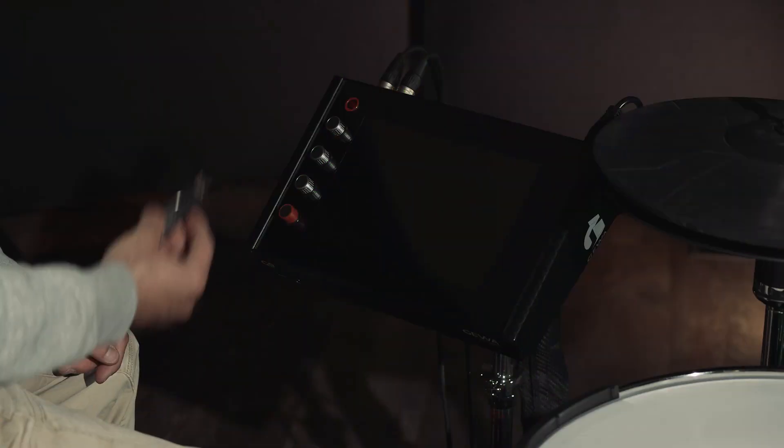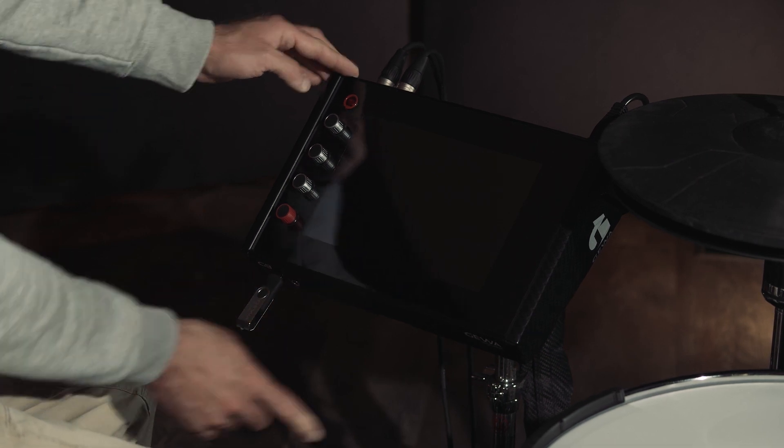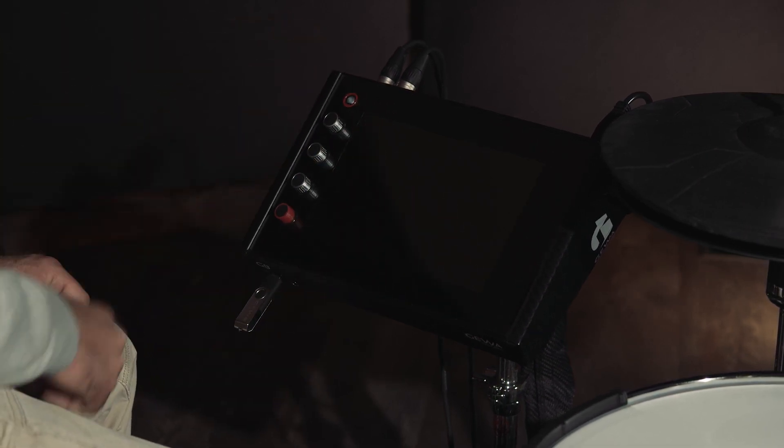Please install the firmware first. Copy all files from the firmware folder to the root directory of a USB stick. Plug the USB stick into your Geva G9 and start the device. The firmware should be detected and installed automatically.